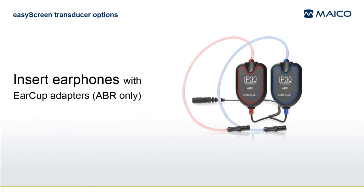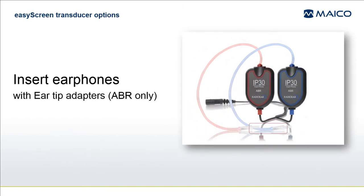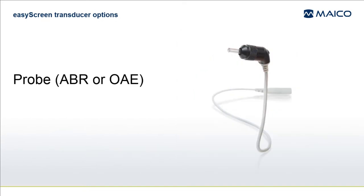The transducer will either be the insert earphones with earcup adapters, as shown in this picture, or the insert earphones with ear tip adapters, as shown here. If your system configuration includes TE-OAE or DP-OAE, then an OAE probe will be included.